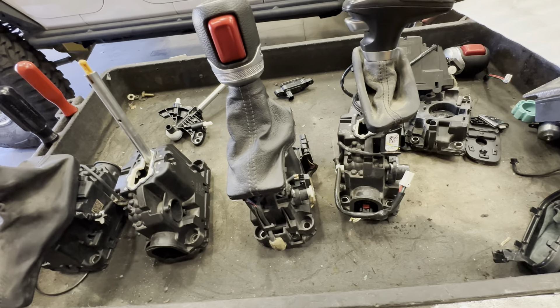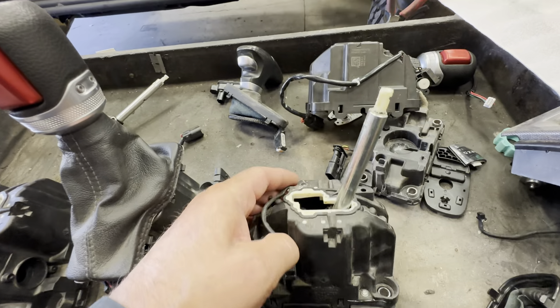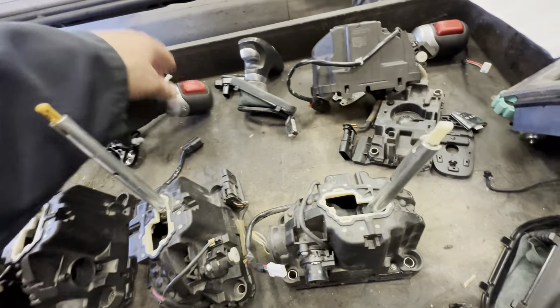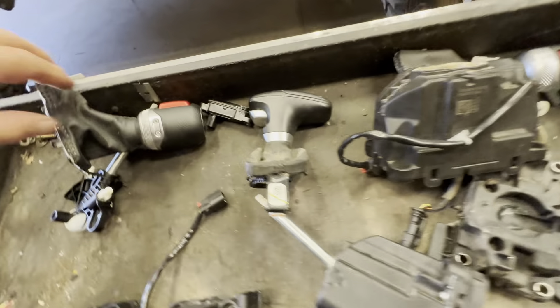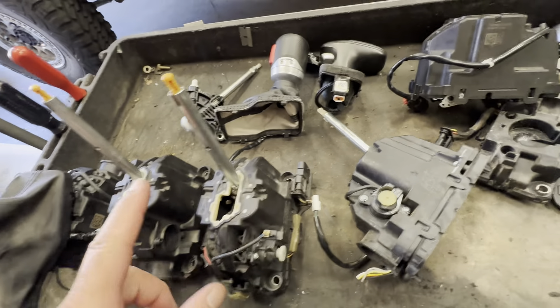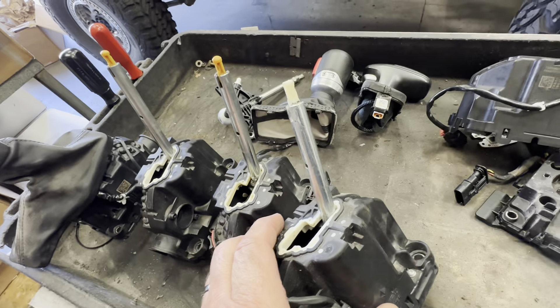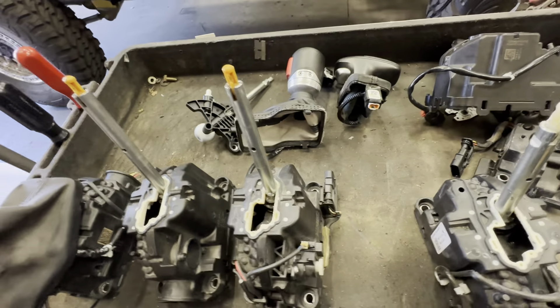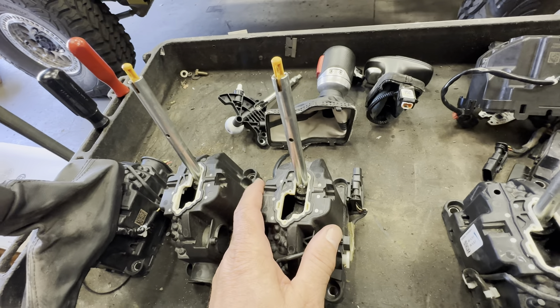Here's the Challenger Charger shifter. The rod on that is really short. As you can see, there's quite a bit of difference in heights, and the reason for that is the shifters are quite different in height also. You need the rod coming out of the shifter to be taller — this one is quite a bit shorter. So you'd need the shifter of a JL, but it won't work. We're not going to use a JL shifter.